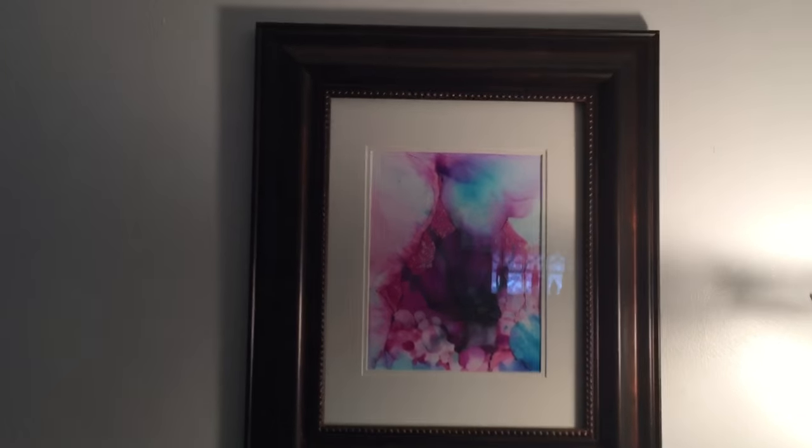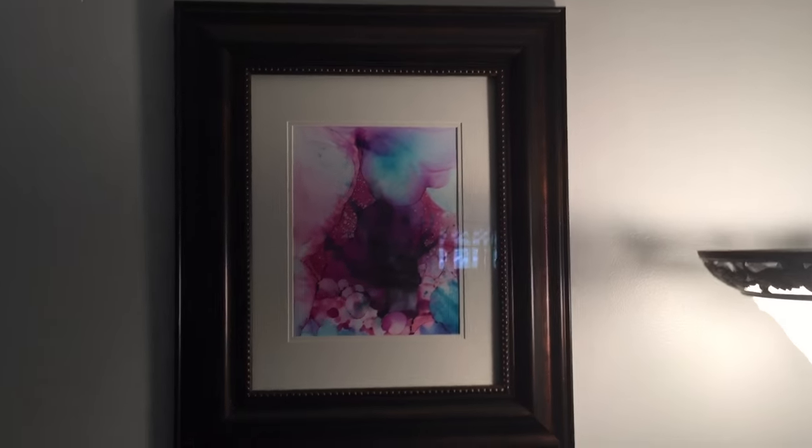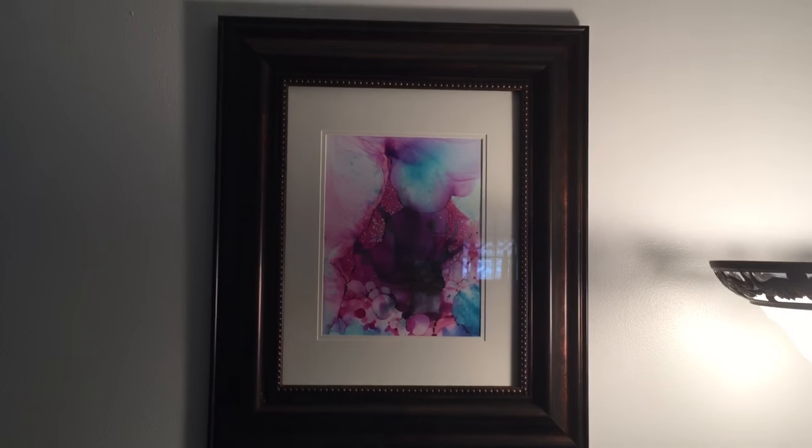So there you go — just a couple of my favorite pieces, actually hanging in our living room. Thought it'd be nice to do a video that's not in the studio. Take care, have fun, like, subscribe, and all that stuff — good luck with your art, have a good one!